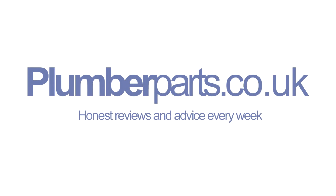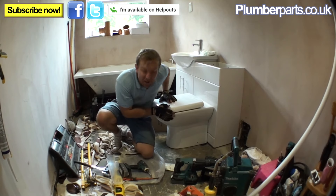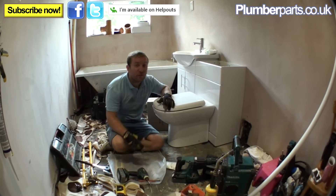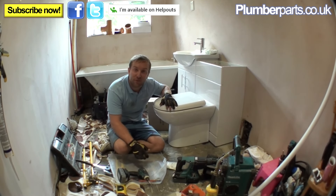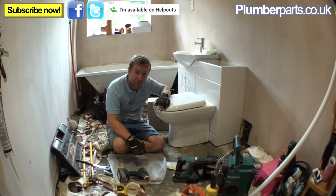Hello and welcome to this Plumberparts.co.uk video. Filming loads today in this bathroom — I'm starting to get sick of being here, but at least I'm getting a reasonable amount of tea and coffee.